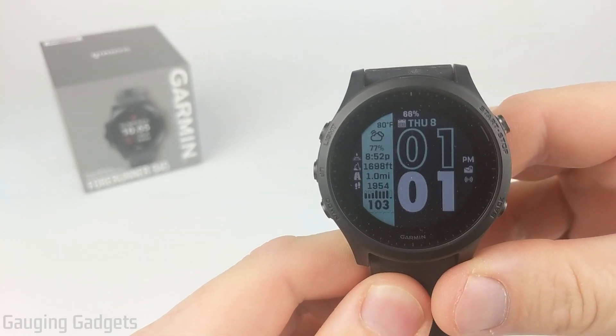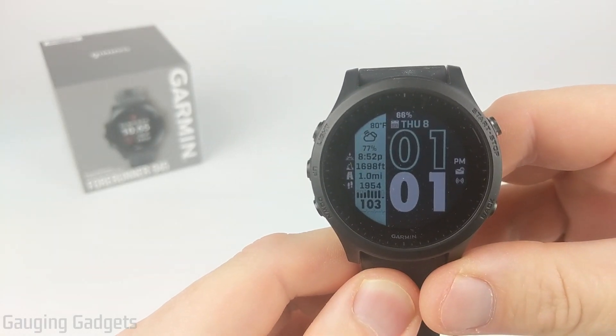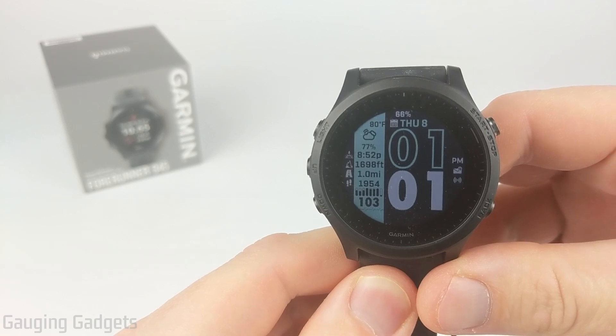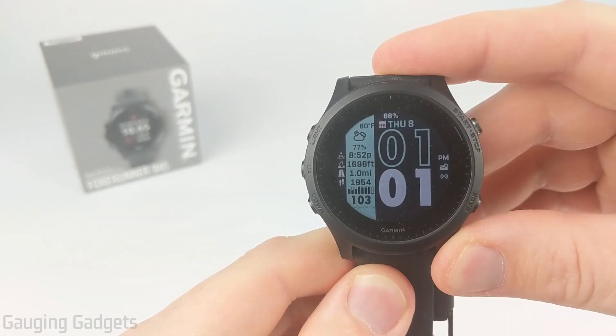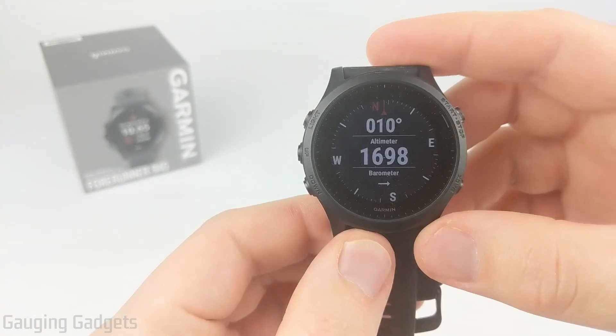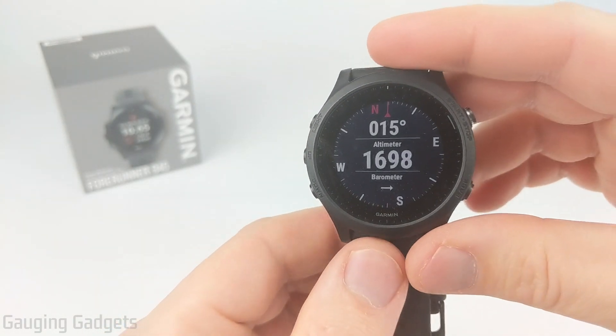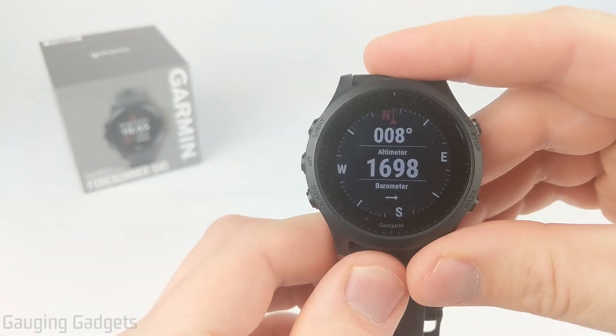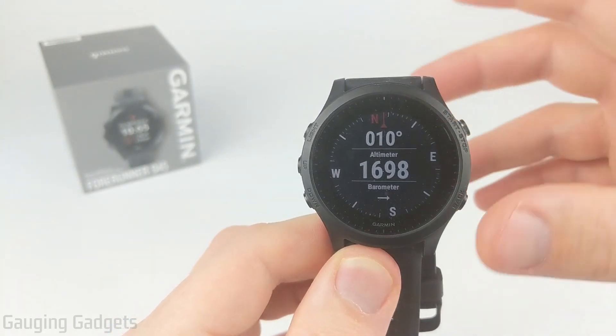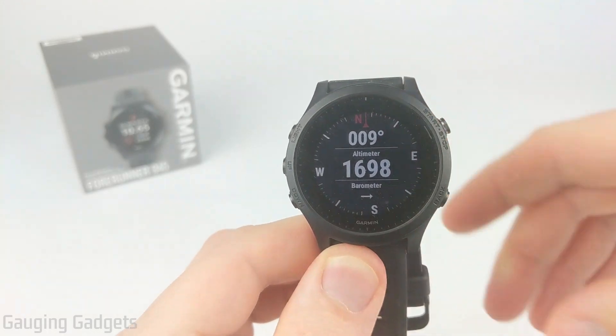Welcome to another Gauging Gadgets Garmin Forerunner 945 tutorial video. In this video, I'm going to show you how to calibrate the compass, barometer, and altimeter in the Garmin Forerunner 945. So if you're using the ABC widget, or maybe just finding that the altimeter, barometer, or compass are a little bit inaccurate on your Garmin 945, by the end of this video you should have those sensors calibrated and working better.